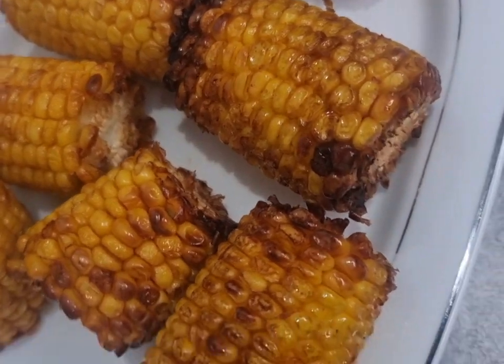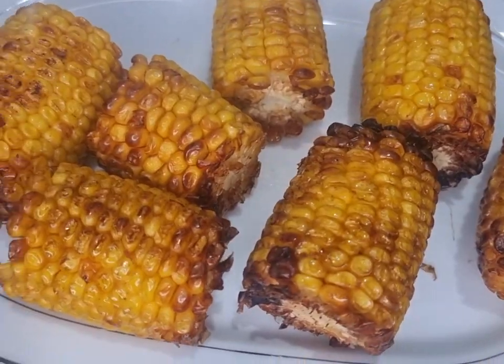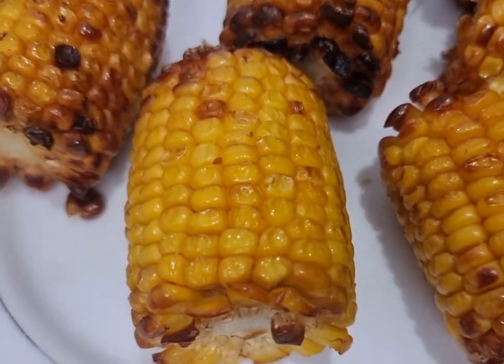It's crispy — I hope you guys have enjoyed this quick recipe. I'll see you next time, and make sure to subscribe to the channel if you haven't already. Bye!